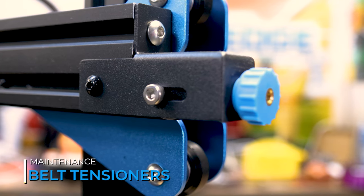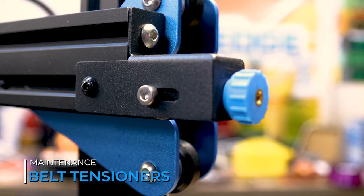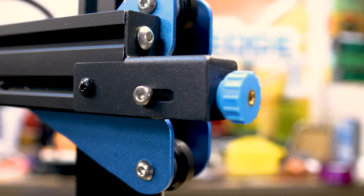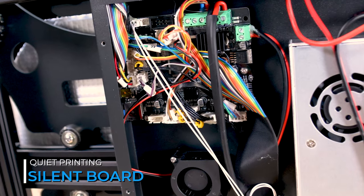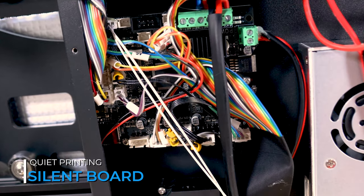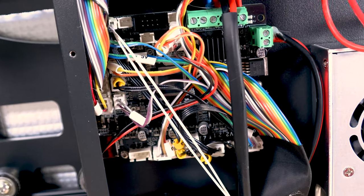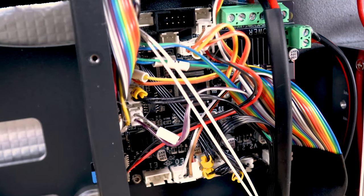The included belt tensioners on the X and Y axis make it very easy to tighten and loosen those belts, and it's a welcome upgrade that I would love to see on more printers. The SV03 comes with a silent board that uses TMC2208 drivers, and in my testing I found this to be a very quiet printer. In my experience with the printer, I found the fans are the loudest part.